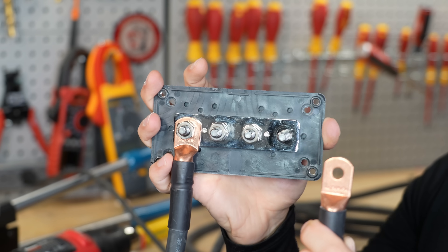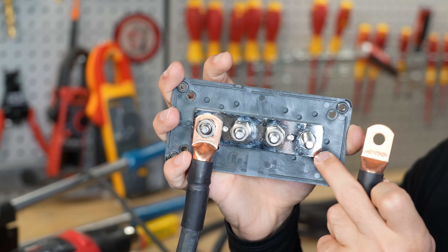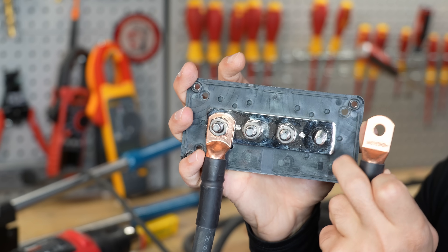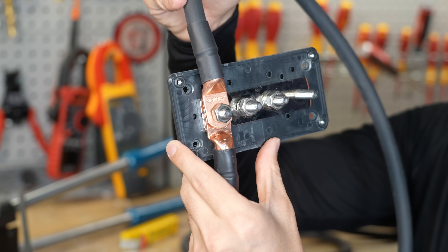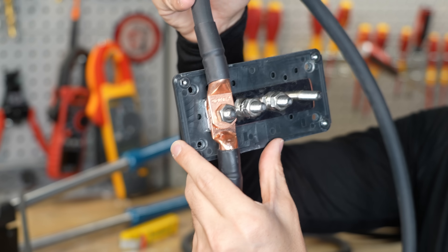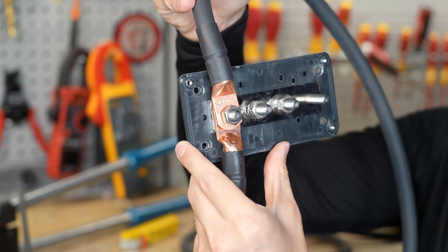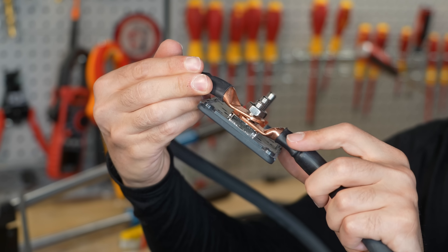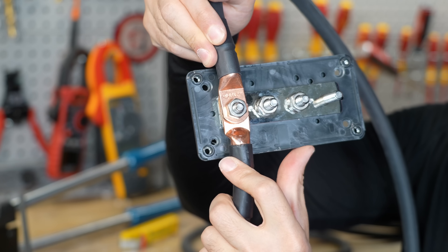For example, if I'm attaching to this bus bar, it should fit like this without any extra space around the stud. There should be no washers underneath — this needs to be flush and flat with the bus bar itself. You can have multiple lugs on a single stud, but don't exceed three lugs — typically I don't like to exceed two. Never put a washer between lugs; you want them flush and flat.